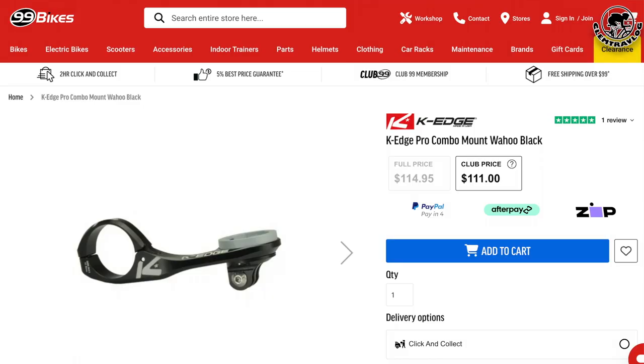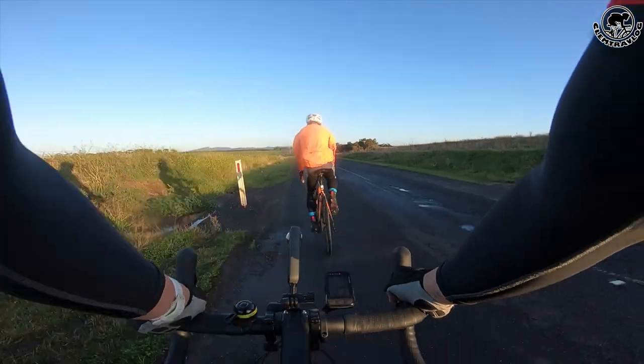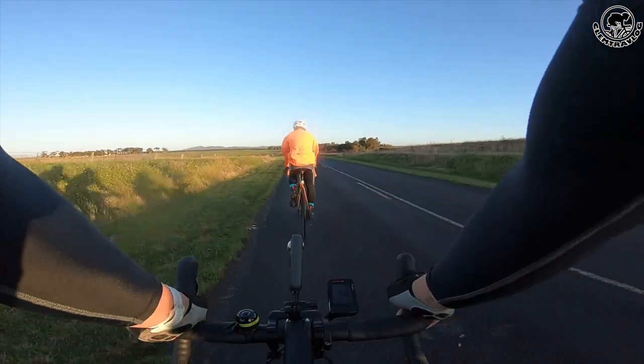I bought this mount from 99 Bikes, but it was a bit pricey at $111. The reason my previous Insta360 bicycle mount broke was due to overweight and constant wobbling from uneven road surface while riding. So one of the key features I'm looking for is that it's solid and has good carrying capacity.